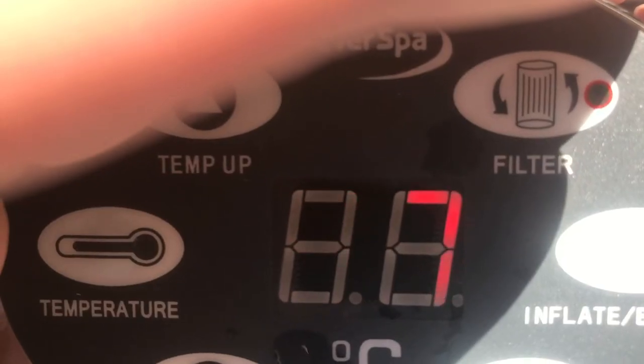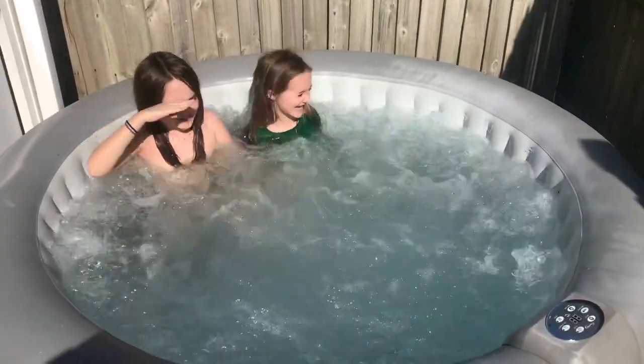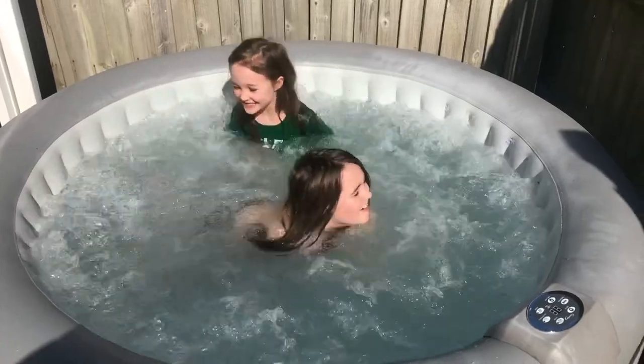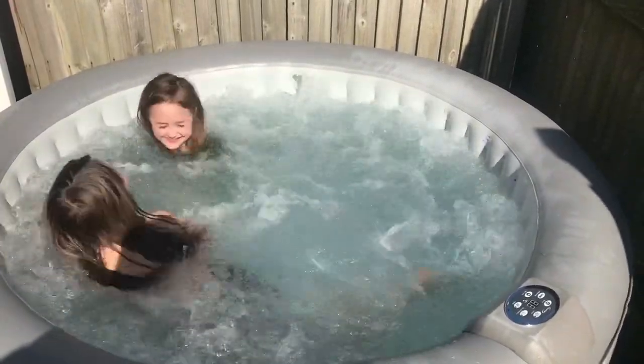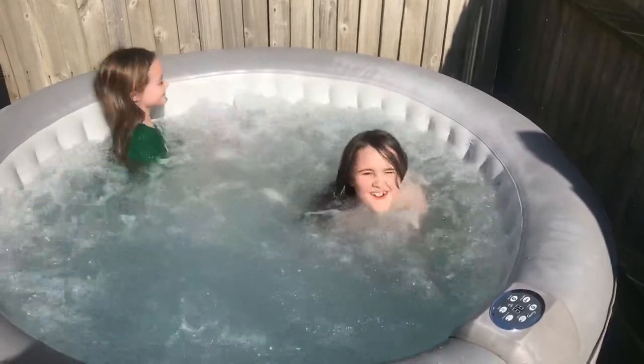The next day — and there you go, it's all finished and for less than a tenner's worth of stuff. It's hot and I love it.